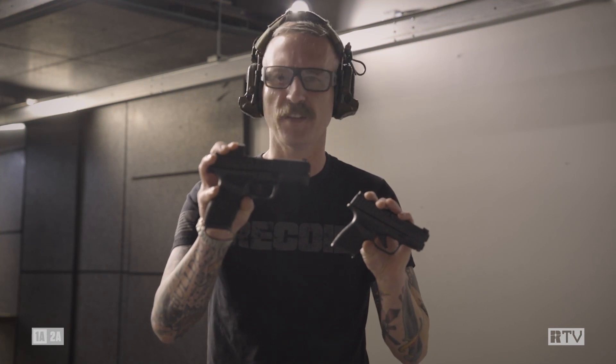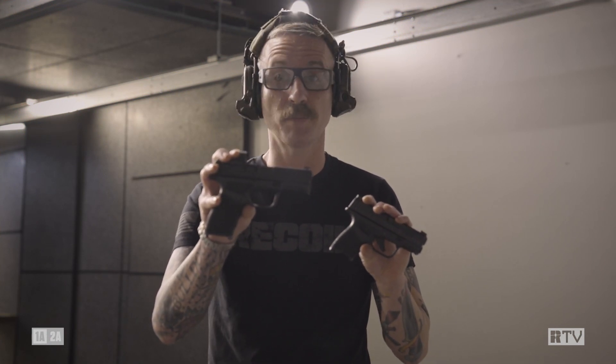However, the Hellcat Pro — man — 15 plus one total. Goldilocks zone pistol.